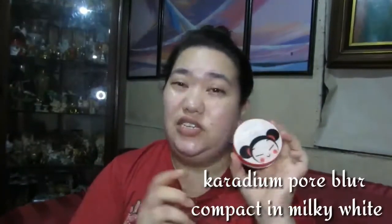We're gonna start with base. I'm gonna start with my Caridium pore blur — this is actually sunscreen, but I use this as base because it has full coverage.